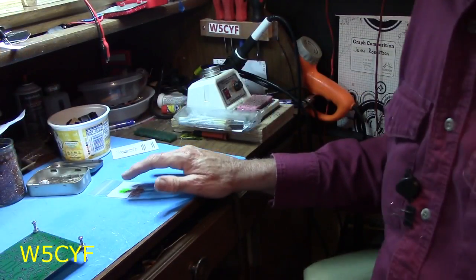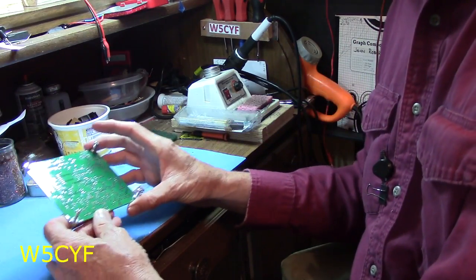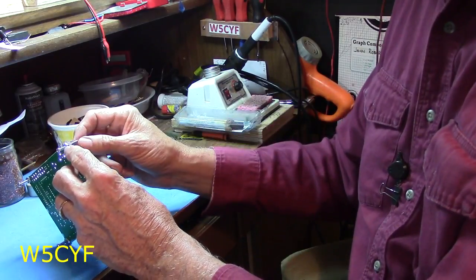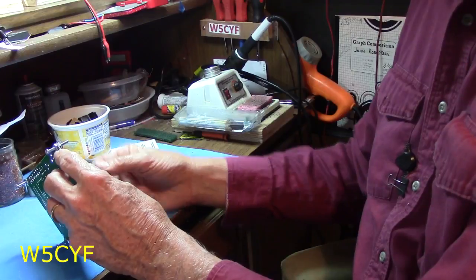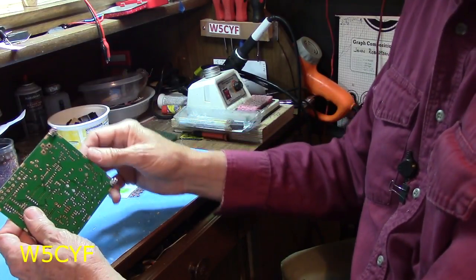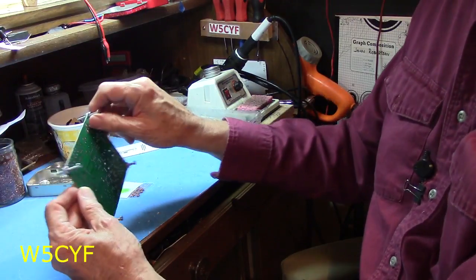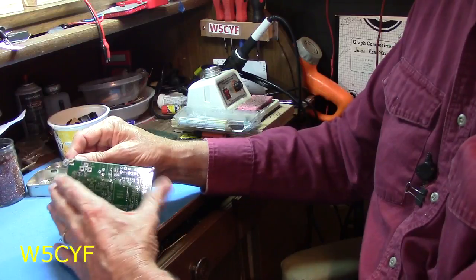Join me right over here. I've got you at an angle looking over the shoulder here. What this is — these are just 6-32 screws and they're an inch and a quarter long. You can use longer; I don't know that I'd go any shorter than that. What you do is you just double-nut them up next to the circuit board itself. Almost all circuit boards that you're going to be building from kits are going to have little holes at the corners of the PC board.